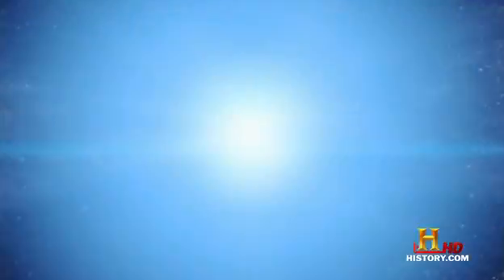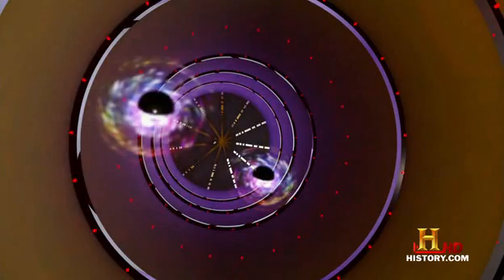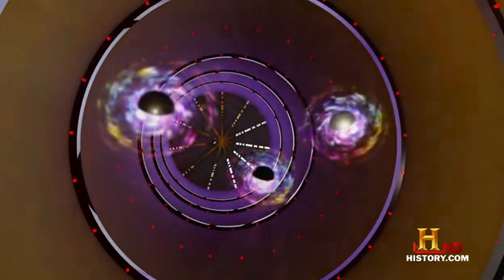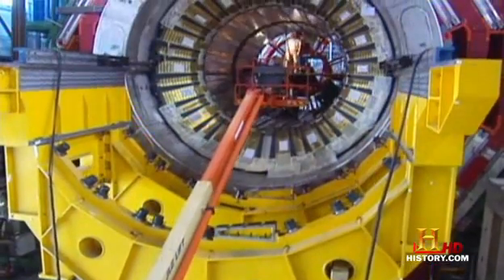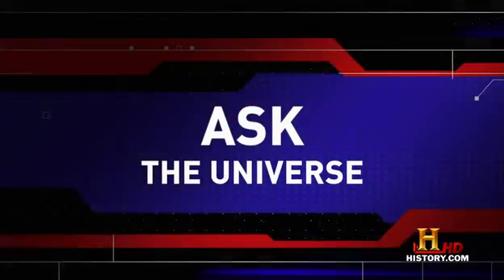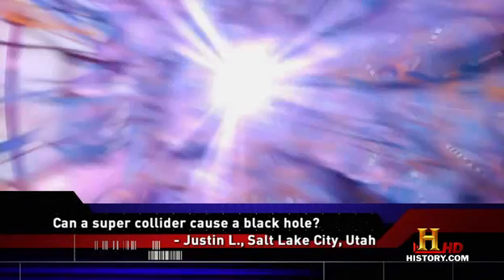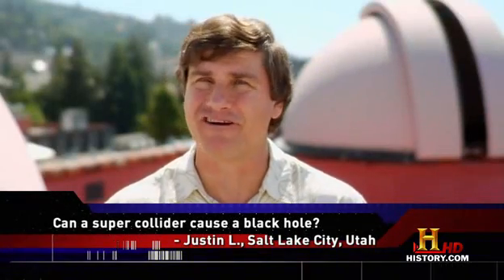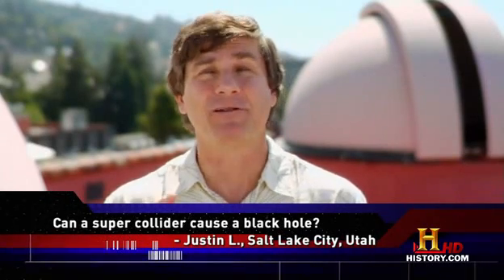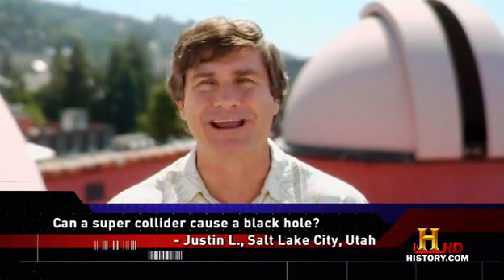We don't know of the existence of such black holes, but they could exist and they could devour the Earth — probably we don't want to go find one just to try it out. Could we create a mini black hole right here on Earth, perhaps with a particle accelerator like the Large Hadron Collider in Europe? A lot of physicists would like to know. In principle, it can — if it compresses a lot of material into a sufficiently small volume, it'll produce a black hole. But don't worry; such black holes will quickly evaporate and they won't devour the Earth.